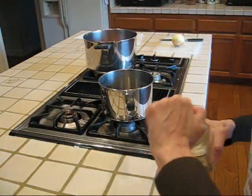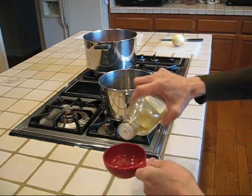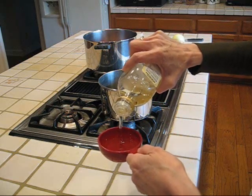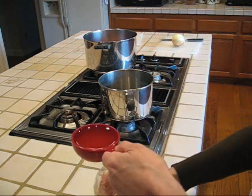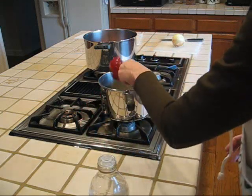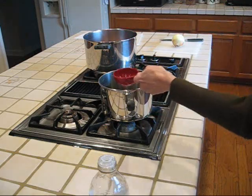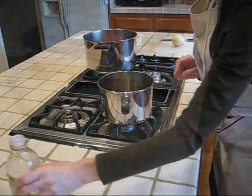I'm making a homemade barbecue sauce today for some chicken I'm going to grill in the backyard on my new barbecue. I'm starting with a half a cup of olive oil, which I'll begin heating while I dice.